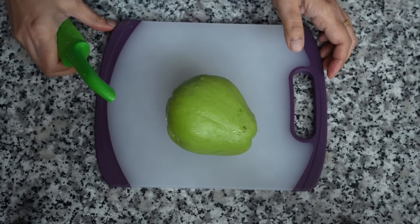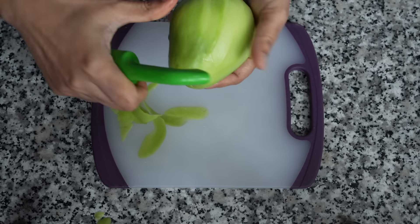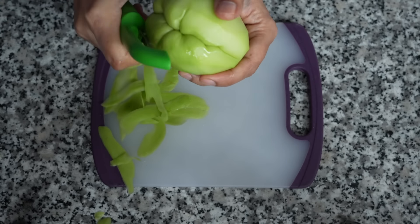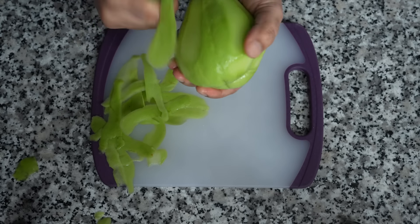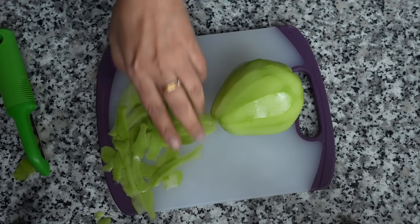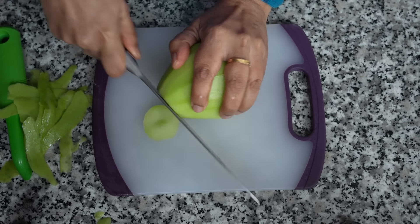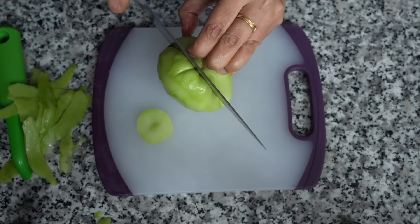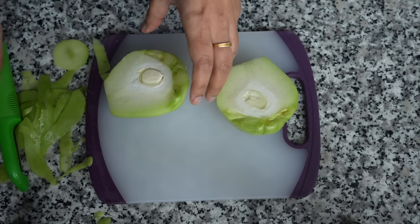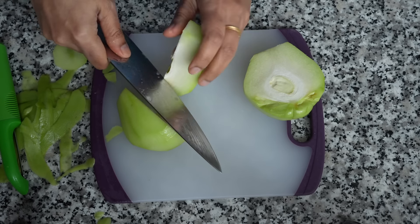This is what is known as chayote over here in the USA. Please let me know in the comments what this vegetable is called at your place — it is known as squash in India and sometimes also as chow chow. Though it is bland in flavor, it tastes wonderful in curries and holds its shape very well even after long cooking. Discard the central seed and chop into small cubes — it gets a little slippery after peeling, so be very careful when cutting.